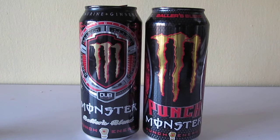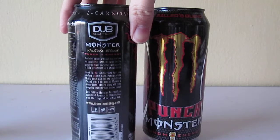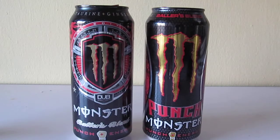I know if they make a sugar-free or less sugar version of this, it won't taste the same. That's what makes Dub Edition Dub Edition — as they say in the description, Baller's Blend is high performance fuel. I guess they're trying to market it to people who are more athletic. That's my review for Baller's Blend. I hope you guys enjoyed. Make sure to subscribe for future reviews, and thanks for watching.